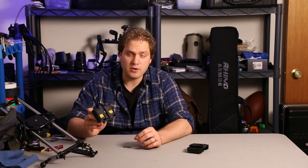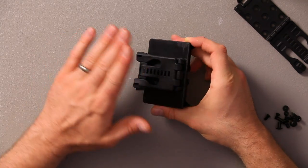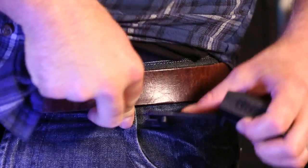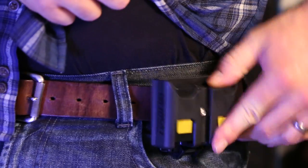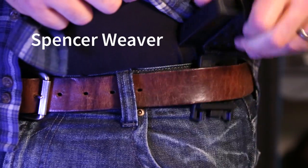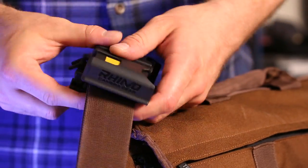This is the Rhino battery holster with the TekLok Universal belt clip made by Bladetech attached to it. Here's the completed Rhino holster with a locking belt clip. Thanks for watching.